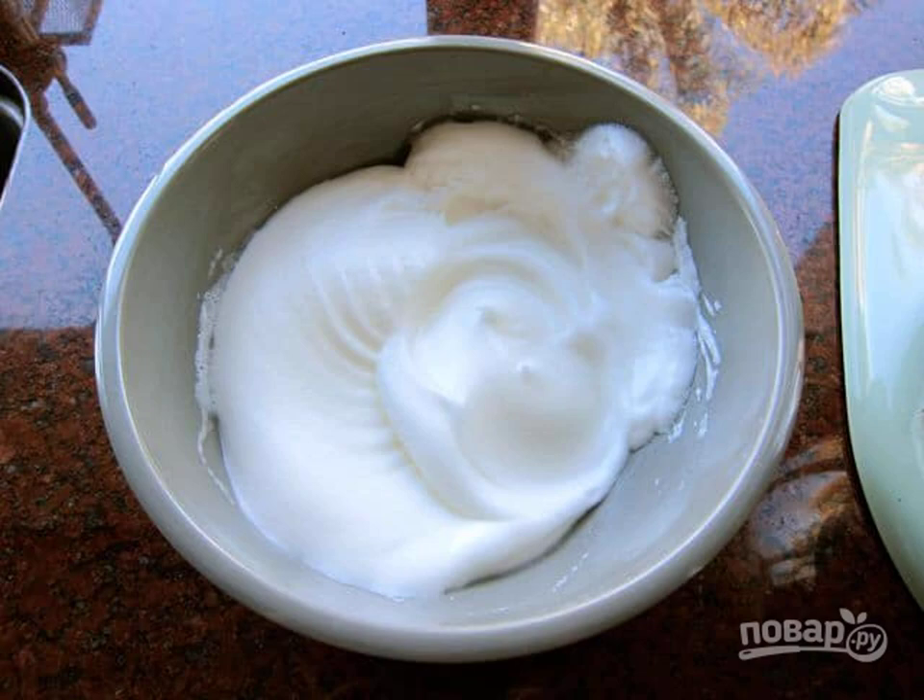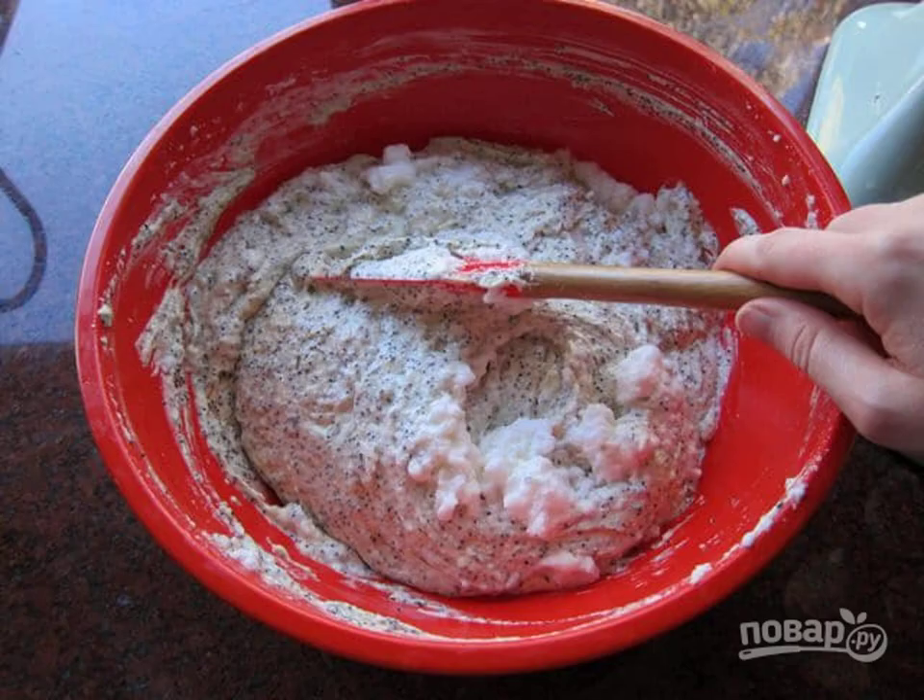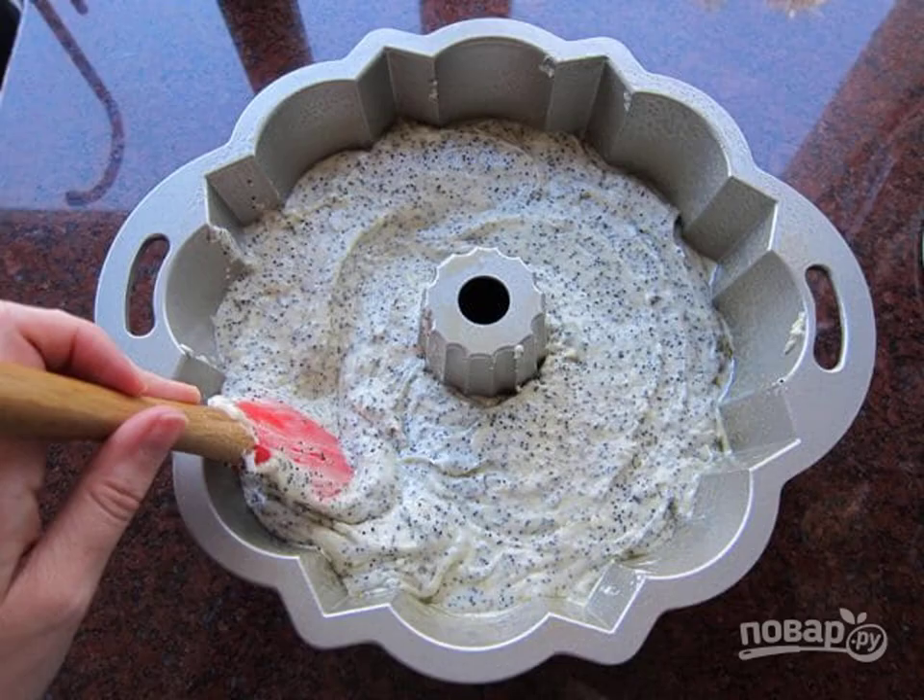Step 5: Whisk the egg whites into a foam. Step 6: Add the egg whites to the bulk mixture and carefully knead the dough. Step 7: Put the dough into a baking dish.